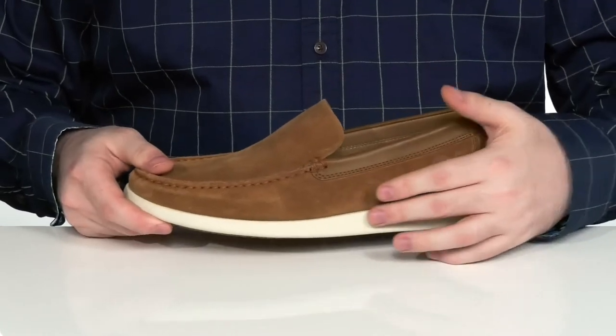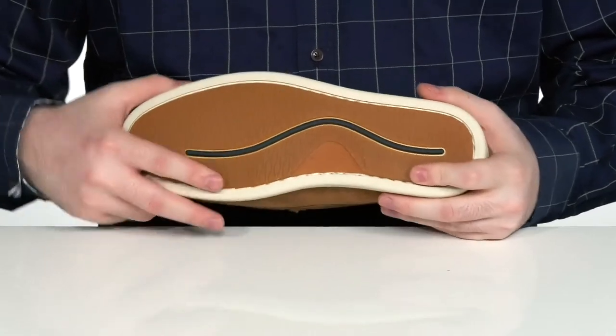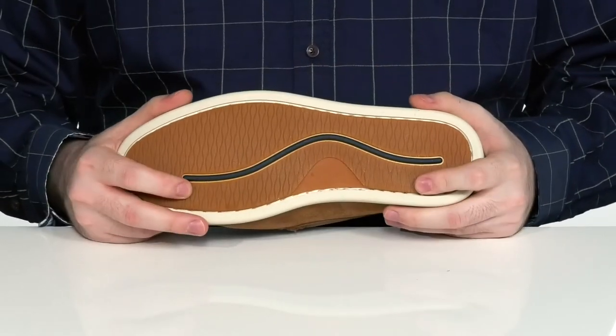All of this sits on top of a synthetic midsole with a very durable rubber outsole on the very bottom. That rubber has a bit of flex to it and a sticky, reliable tread.